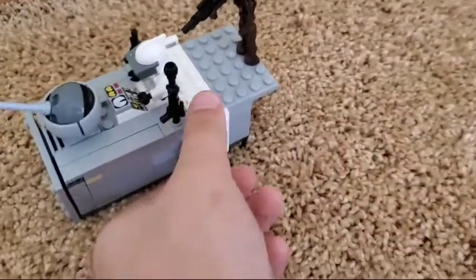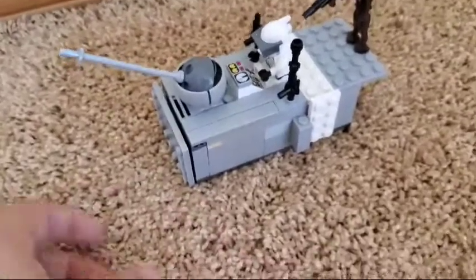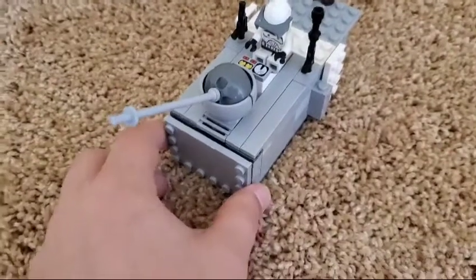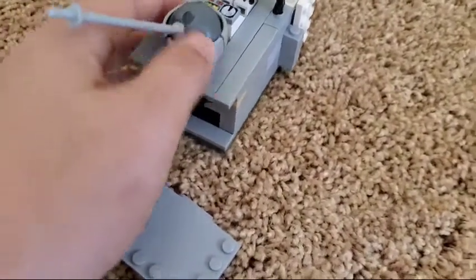A puzzle box is basically a LEGO box that works like a puzzle — there are little parts, keys, and stuff like that, and you have to get a prize which is usually in the middle of the box. So for this one, you've got to pull this out first.